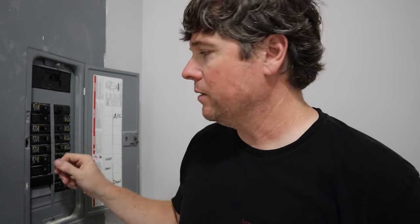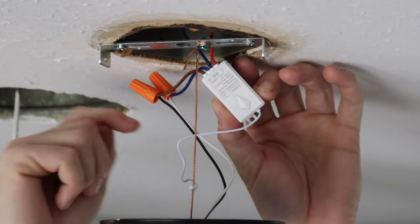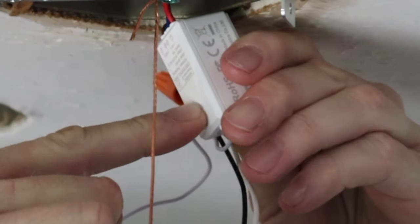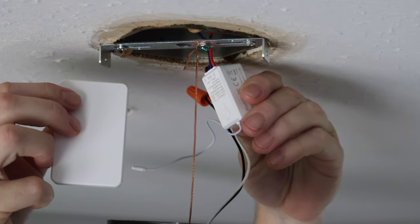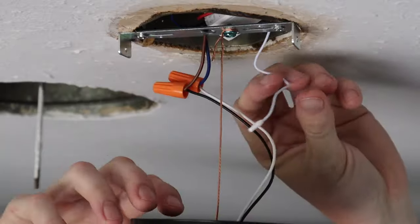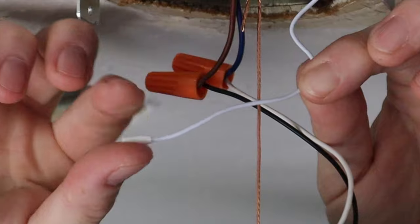Before you can pair the remote to the light you'll have to have power going to the receiver, so we'll switch it back on at the breaker. After everything's wired together you have to pair the receiver with the switch — press this button and hold it down. With the light blinking, press your switch to pair them. This extra wire is the antenna for the receiver, so you want to leave it as low as possible to get the best reception.